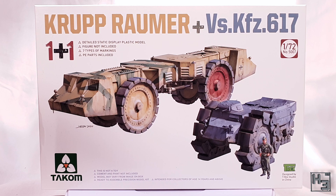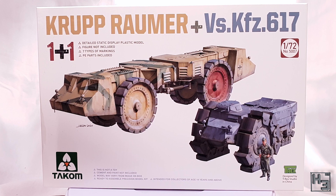This is a 1/72 scale kit from Takom and as the box suggests you can build two vehicles, which is something I rather like. There's nothing on the back of the box but it is in white, which is a bit different to the usual brown or grey cardboard. Takom has a few kits like this. The kit was designed by T-Rex Studios in China, and I hope their partnership produces more kits like this.